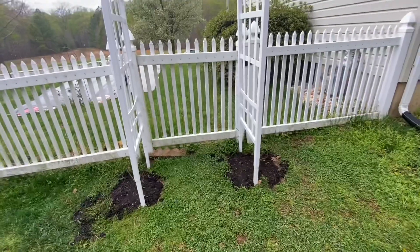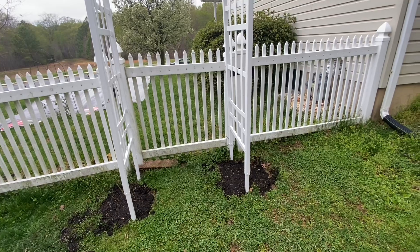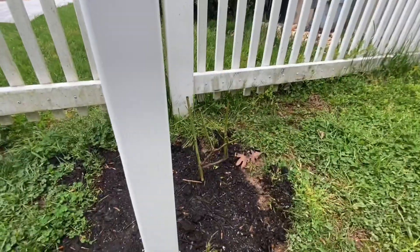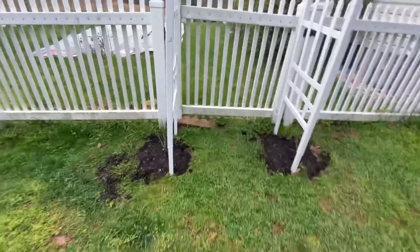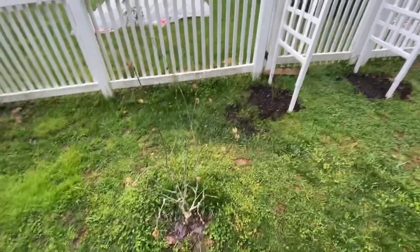The roses for over here are Zéphirine Drouhin - I'm not sure how you say it - but they're a thornless pink. I planted them yesterday. This is my rose of Sharon Blue Chiffon.